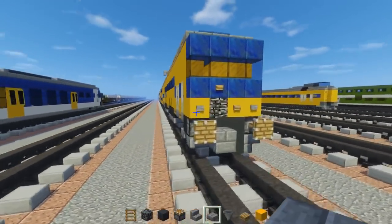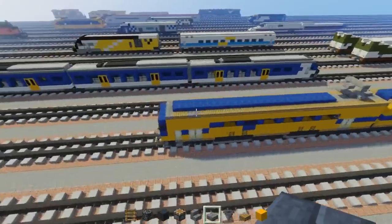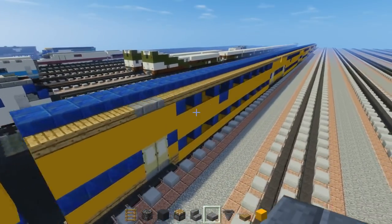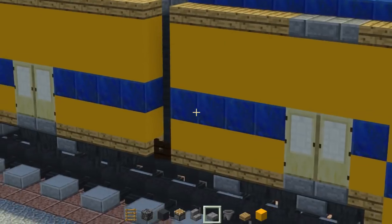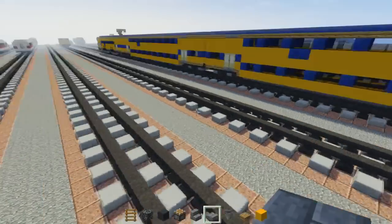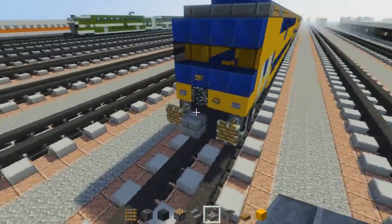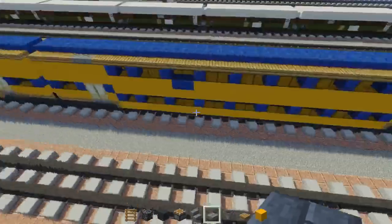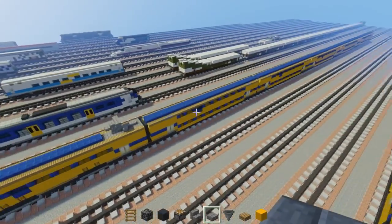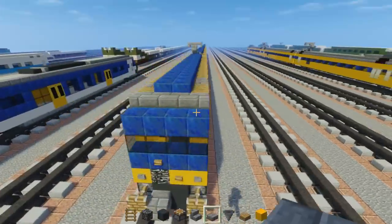Okay, so before we start building this let's go over the train set. There are actually three or four types of cars that are part of this. There is this end car, which only has like one level here with a pantograph on top, and there are also these coaches. One of them has no window on the side, probably because there's a bathroom, and another one has windows on both sides. There is also another type of car — the double decker cab car in the back without a pantograph — and it's a lot like the regular coaches in the middle. I actually built a six-car train set, but there is a version where you can have four cars. So let's start off with the single-level cab car.